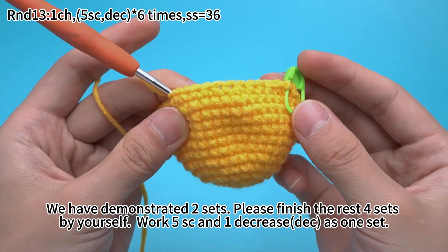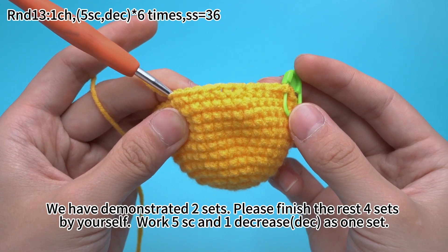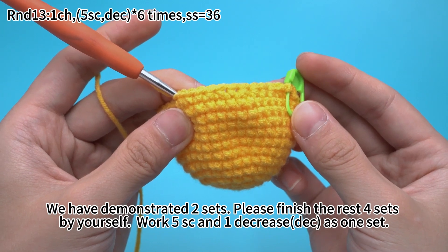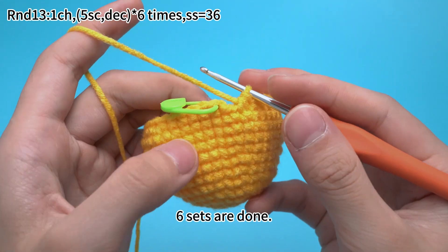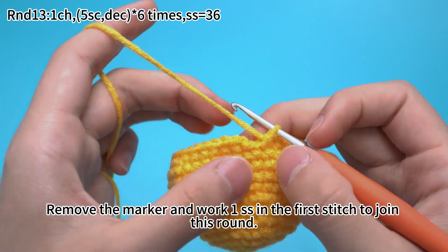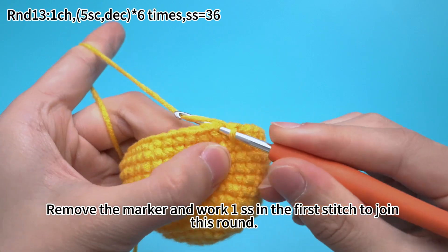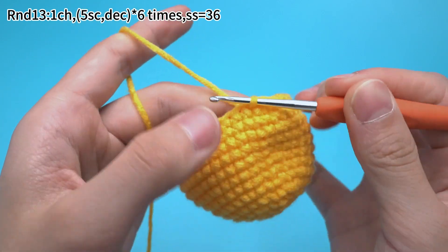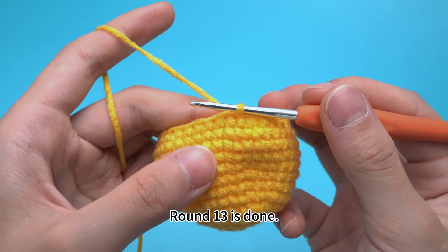We have demonstrated 2 sets. Please finish the rest 4 sets by yourself — 5 single crochets and 1 decrease is 1 set. 6 sets are done. Remove the marker and work 1 slip stitch in the first stitch to join this round. Round 13 is done.